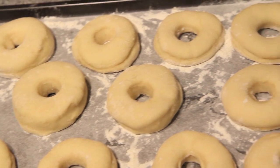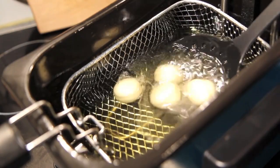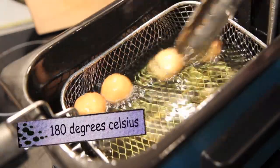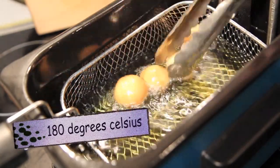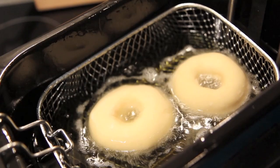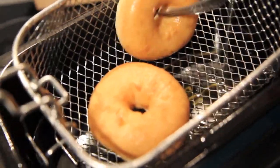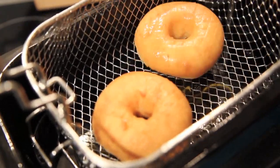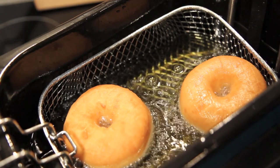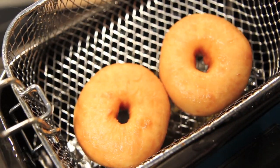Now that our doughnuts have risen it's time to get cooking. Into a deep fryer, add in our little balls first and just keep them moving so they evenly cook for about three to four minutes. Then it's time to cook the doughnuts — cook them for about two minutes on one side, gently turn them over, and cook for a further two minutes on the other side. Once they're done, let them drain off on some paper towel.